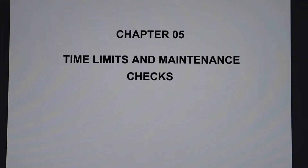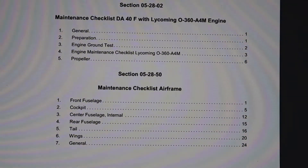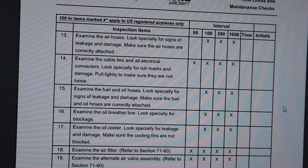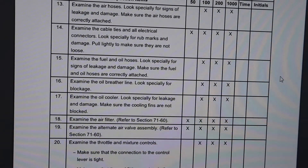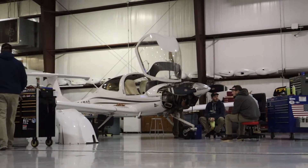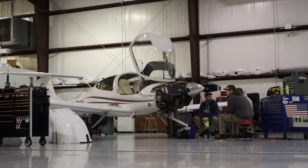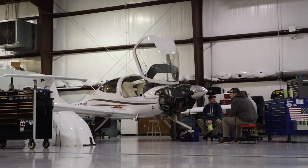Chapter 5 covers maintenance checks by time intervals in the Diamond DA-40 manual. While under Part 91 flight rules these are not required inspections, it is a good idea to take a look at these things because the manufacturer has recommended it. During a normal 50-hour we'll look at a variety of things and use the Chapter 5 manual as a guide for how we pursue and complete a 50-hour.